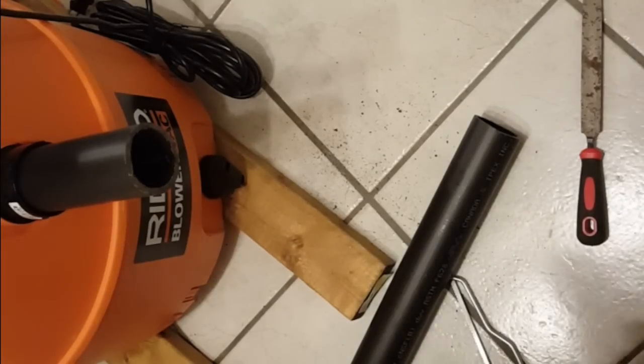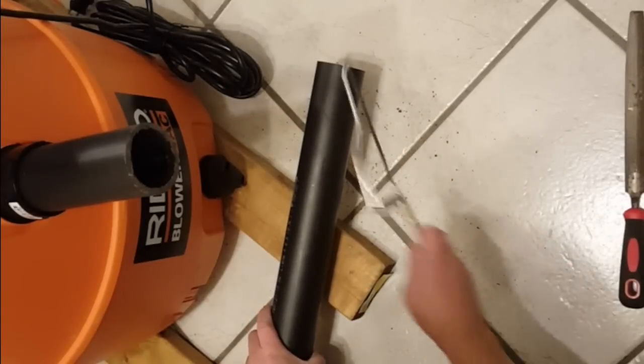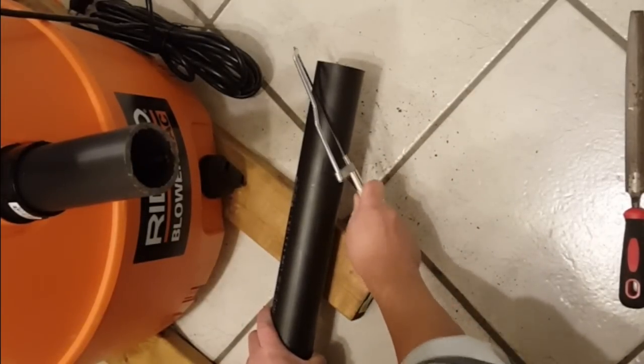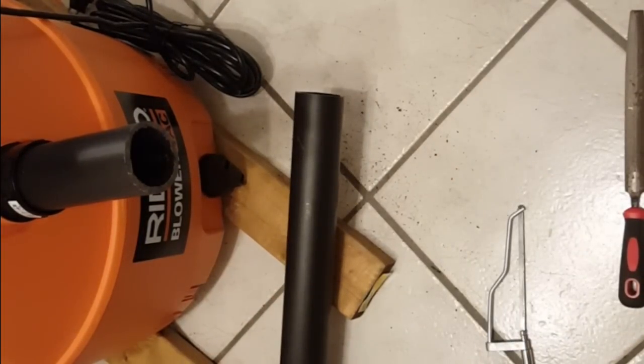Once you've got the 3-inch piece, that goes to the side inlet here, and the 90-degree piece goes in there. This is actually the thing that creates the cyclone. The next step is to cut a 45-degree angle — that will go onto the 90-degree piece to create a bit of a wedge, or an angled inlet.